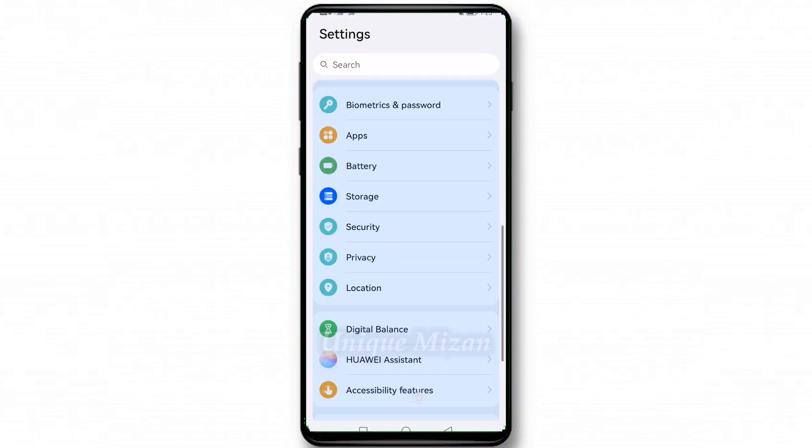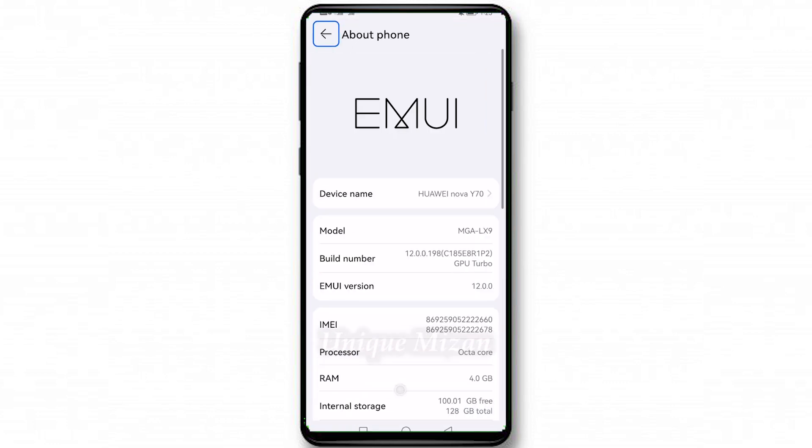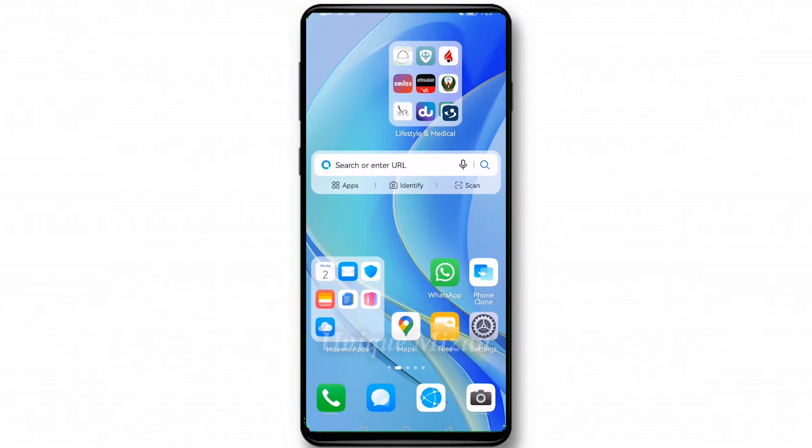Assalamualaikum friends, today I will show you how to download Google Play Store on Huawei Nova Y70. You can see here the Huawei Nova Y70. First step: go to any browser, internet or Google Chrome.